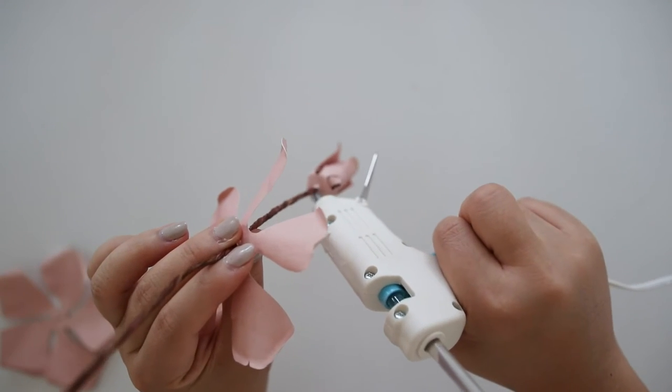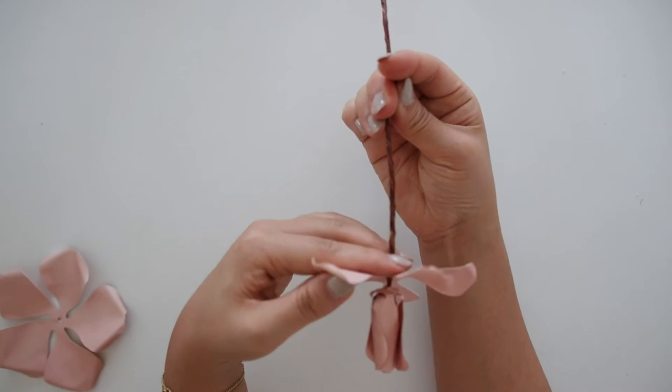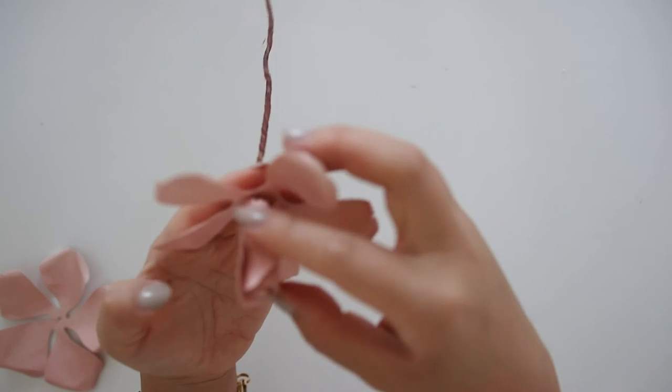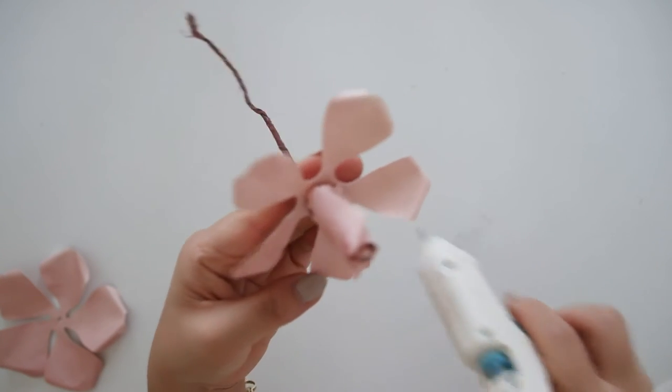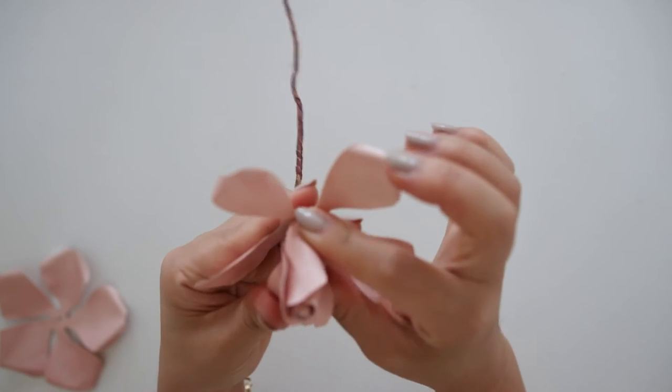Then attach the third piece the same way. This piece is working on the other side of the petal making it five, so make sure all five petals will go around in the circle and fit accordingly. This is optional, but if you want it to look less bloomed you could have each petal less curled out, but I'm curling them out a lot more here.